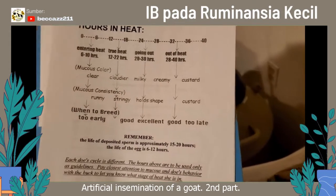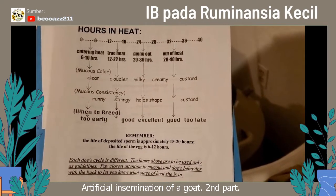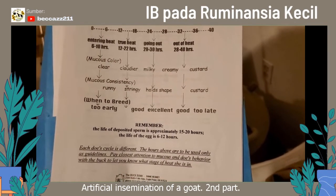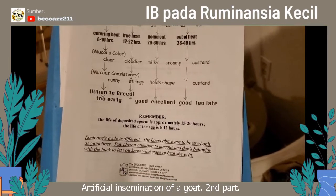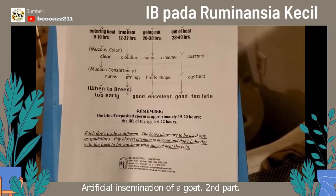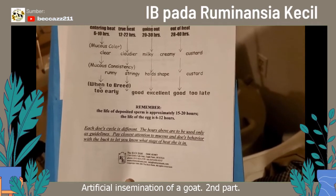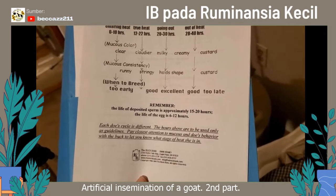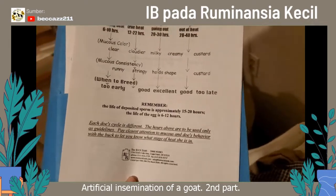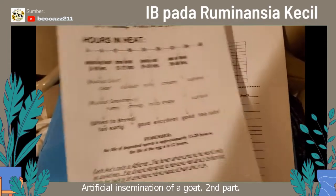Remember that the female sperm will swim slower but live longer, and the male sperm swim faster but don't live quite as long. So if you can actually get your semen deposited before ovulation, those female sperm are going to be there at the time of ovulation. Kind of a cute, really nice chart here to illustrate that.